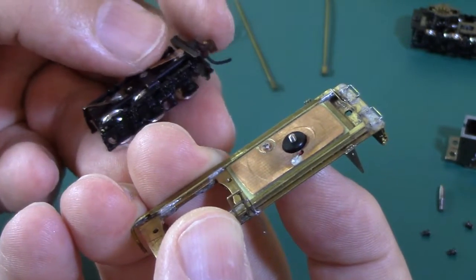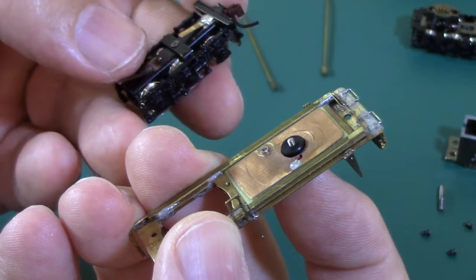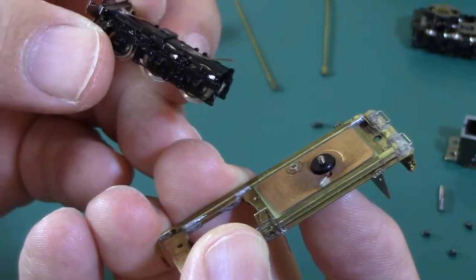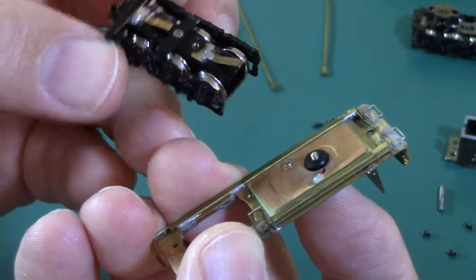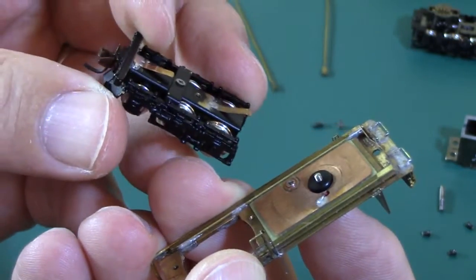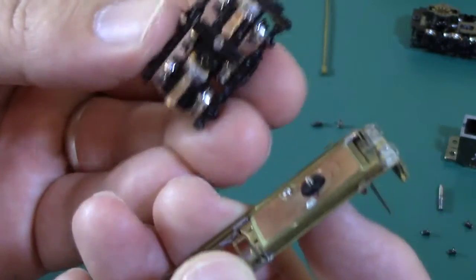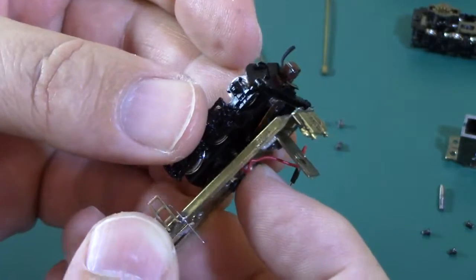Occasionally the wipers get mashed down and they're not really touching properly, so make sure they're springing slightly. The front one — the clearance is very tight so it doesn't have to be up by much, but at least a little bit. Then we're going to go to that one lone empty screw hole and line it up.